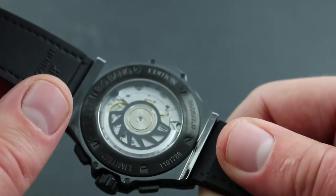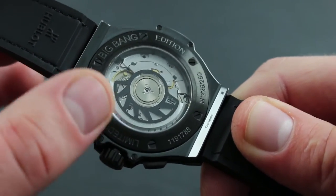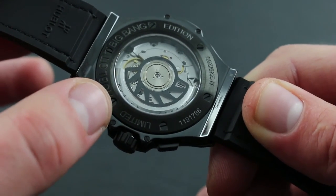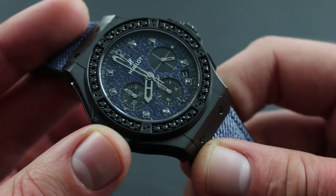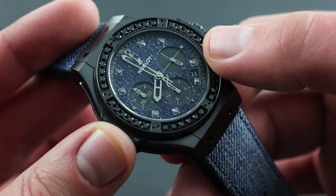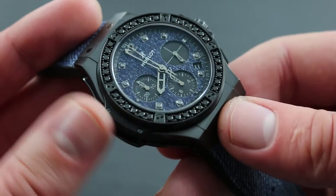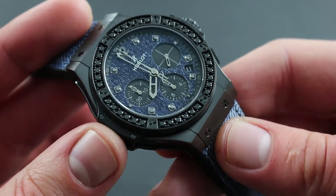The watch is powered by an Hublot-caliber HUB4300. On the reverse side, you can see its skeletonized automatic winding rotor with tungsten carbide mass. The watch features a 42-hour power reserve as well as two convenient subsidiary refinements: hacking seconds, so you pull the crown to extremity to stop the balance and precisely synchronize it to a reference time, and a quick-set for the date to rapidly cycle the date disc should the watch stop or encounter an irregular-length month.